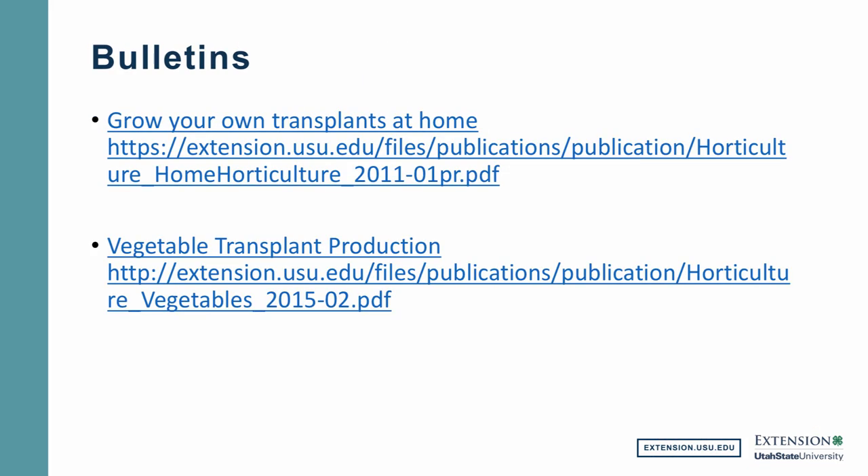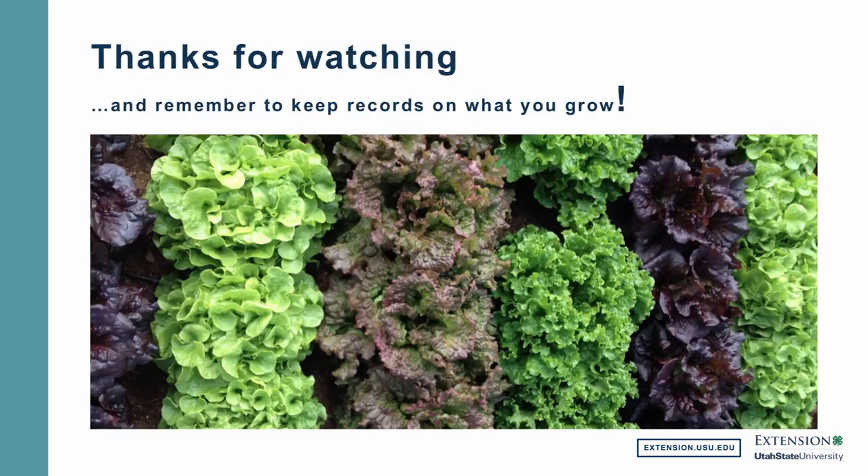Let's go back to this particular slide. I wanted to make sure that I showed you some of our bulletins that are available online. If you simply go to extension.usu.edu, you can search for any of our publications — in particular I've given you the URL for two: one that is 'Grow Your Own Transplants at Home' and the other one is 'Vegetable Transplant Production.' All of the information that I've covered with you today would be found in both of those bulletins. Well, thanks for watching. Happy gardening, and remember one of the keys to successful gardening is to always keep records on what you grow, so that when next year comes around you'll be able to apply the past year's experience to your new garden. Happy gardening!